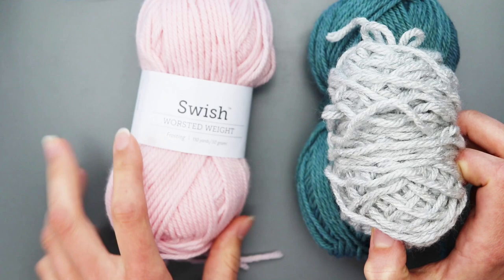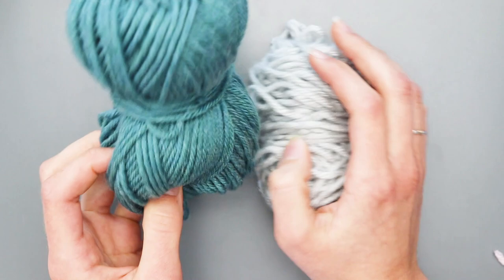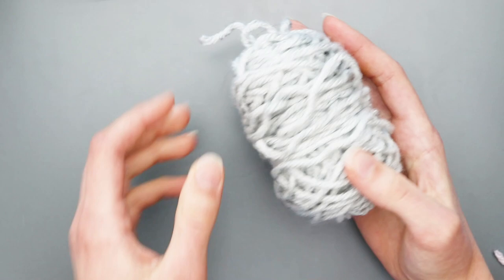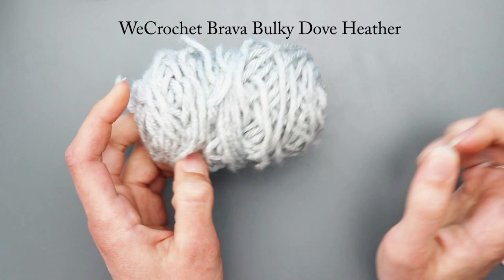For today's video you'll also need Swish Worsted weight in the color Estuary Heather — I lost the wrapper somehow. You also need We Crochet's Bravo Bulky yarn. I'll pop the color name up on screen and of course link all the yarns in the description box below.